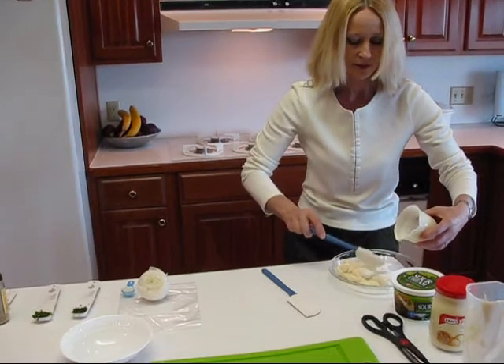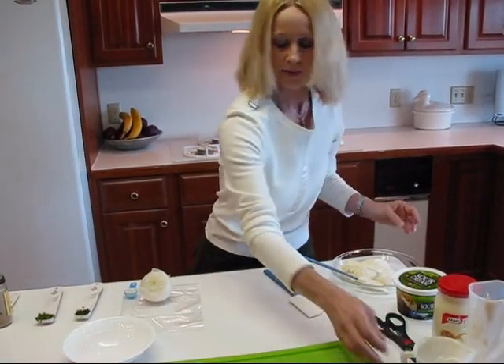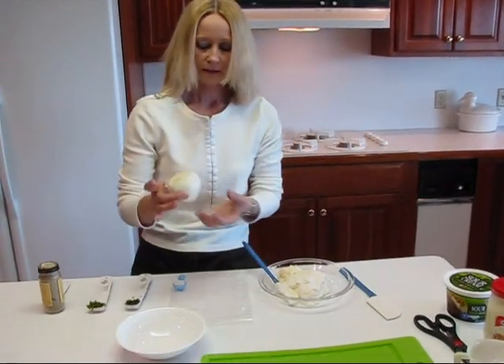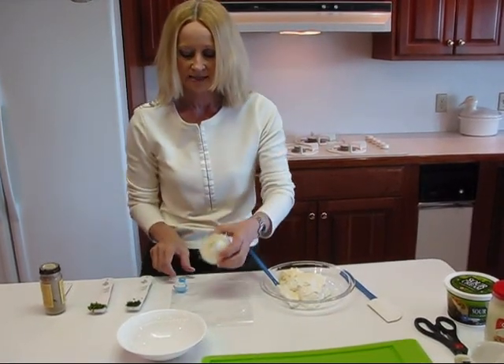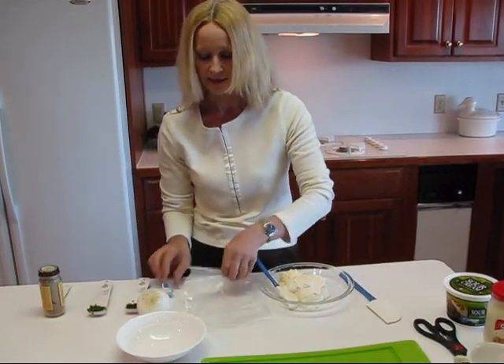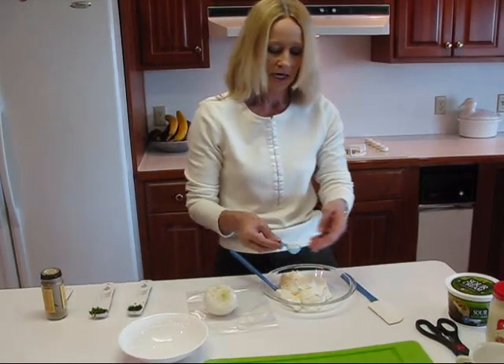And then it's time to spice it up. We could stir that together, but we're going to be stirring when the spices go in, so I'll just wait. You do need some onion — an onion of this size, just the top portion. This is the smallest onion I had, so I wanted to save it. I have a little Ziploc bag to put that in. I just need one teaspoon of minced onion.